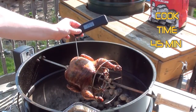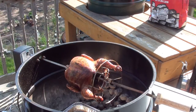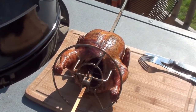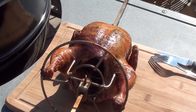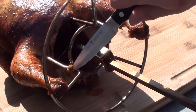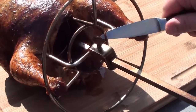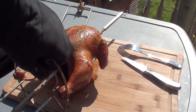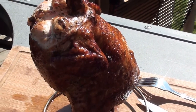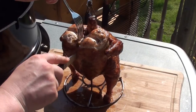Quickly check the temperature — 165, 166 — right on. Take it off. Just off the grill, looking great. Gonna let it rest for around three minutes or so, then we're going to start carving right into it. To get the chicken off real easy, just cut the two strings that you attached to the rotisserie and that chicken will just slide right off on the beer can holder.